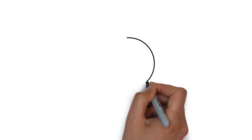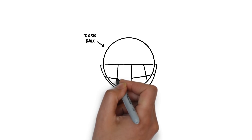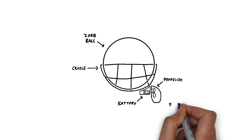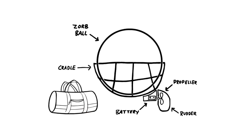To build Ruben's invention idea we're going to use a Zorb ball and we'll create a cradle for it that we can mount an electric propeller onto, along with the battery to power it and a motorized rudder. We're going to make the whole thing collapsible so it can be packed away for emergencies.